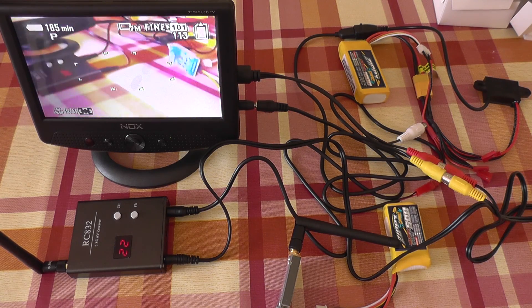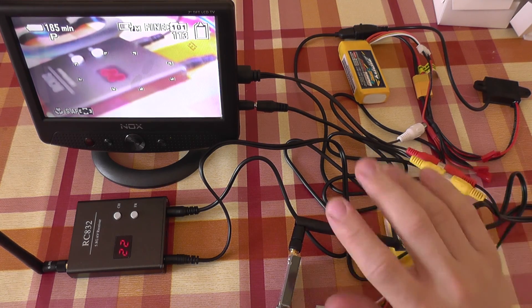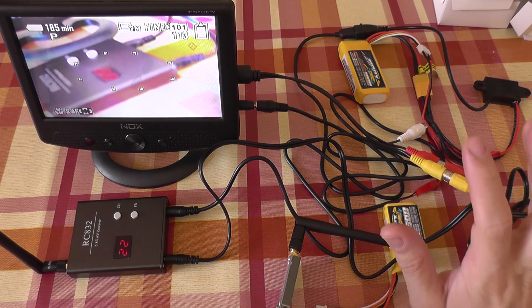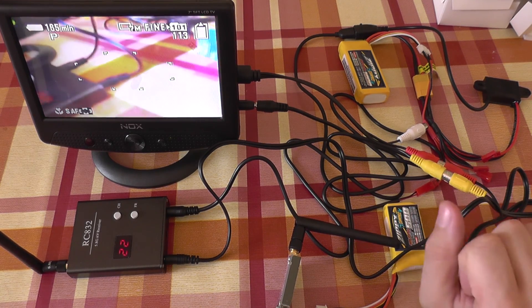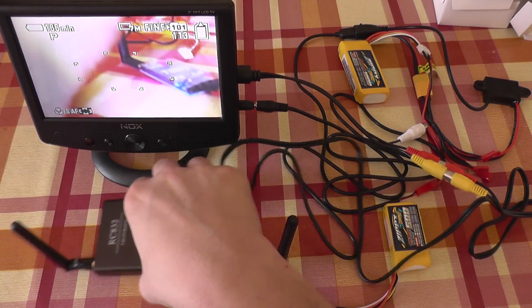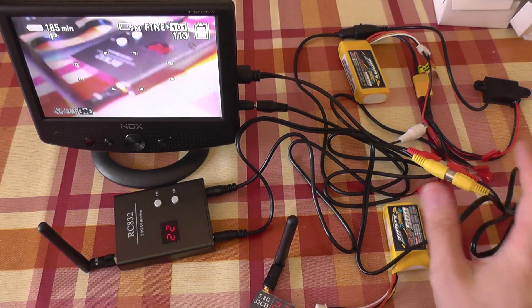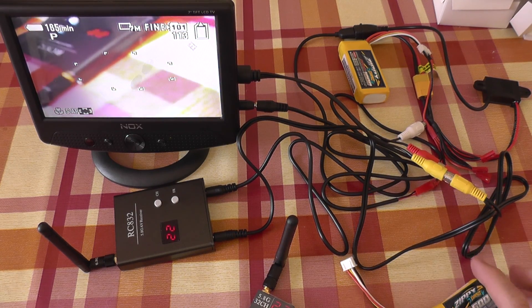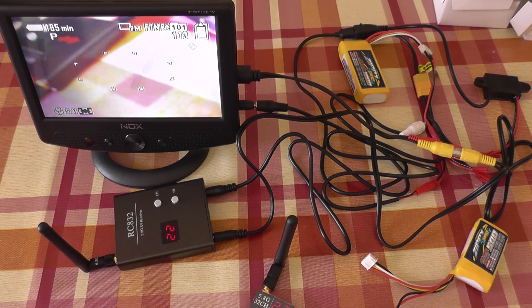It actually works very well. I'm going to do a test build with all this included on a Phantom drone to see how it works and how the image is transmitted over a greater distance. This was just to show you how it works and how to connect it. See you in the other part. Bye bye.